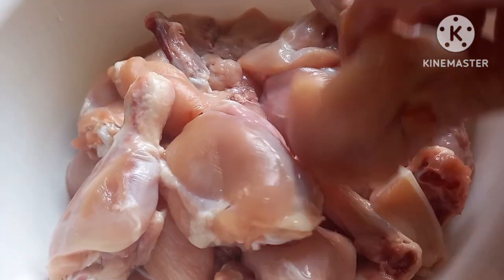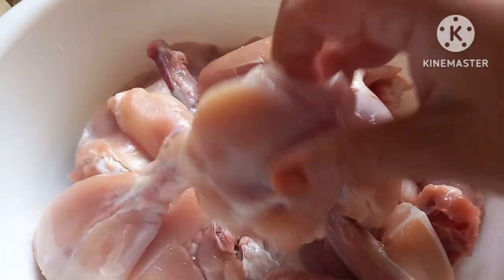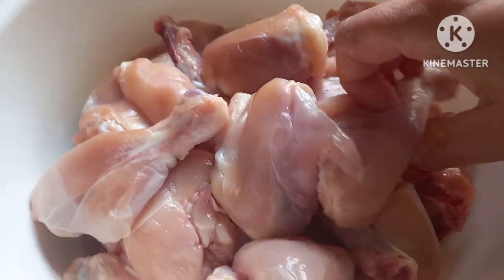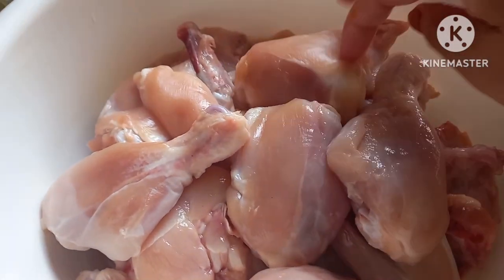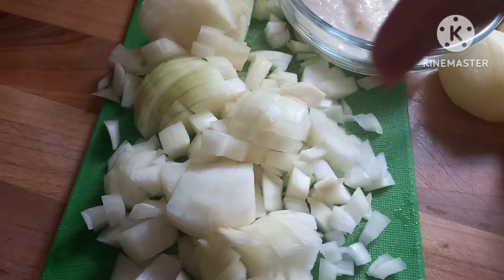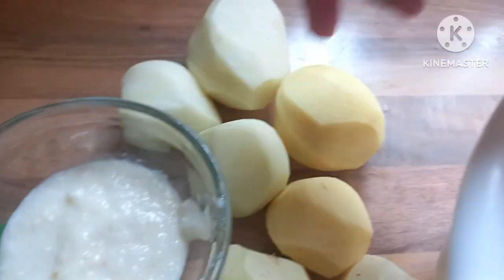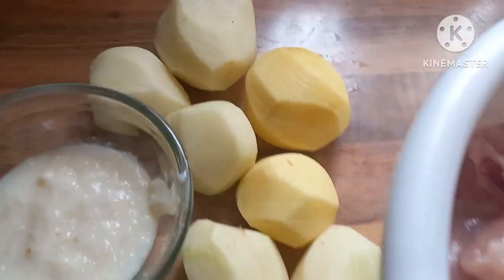I will make a chicken with a chicken — a big size chicken. I will cut 2 tablespoons of garlic and ginger paste.